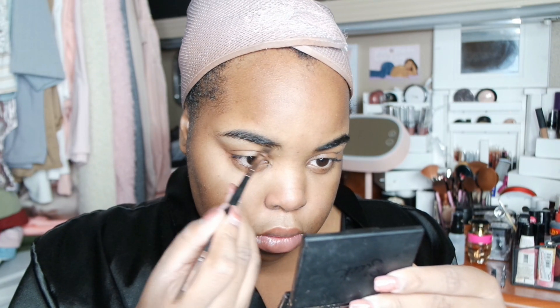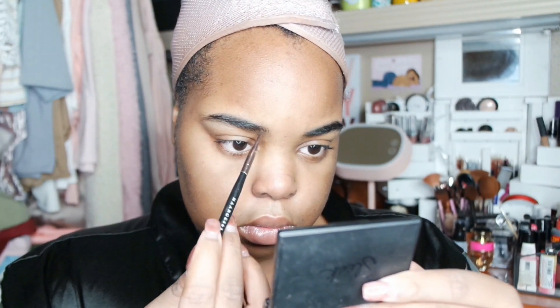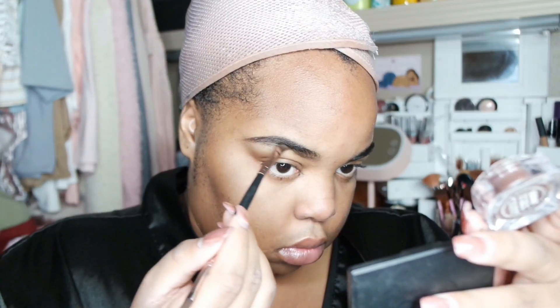Hey guys, welcome back to the channel. I'm bringing you another get ready with me featuring Best Hair. I'm going to walk you through what I use for my makeup and hair. Sadly there is no outfit, so don't kill me in the comments for that, but I will leave all the products I use below.